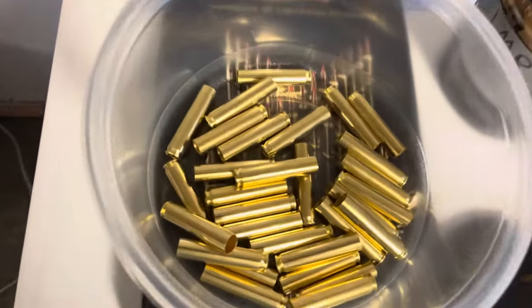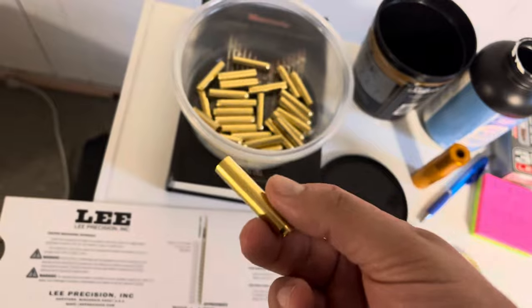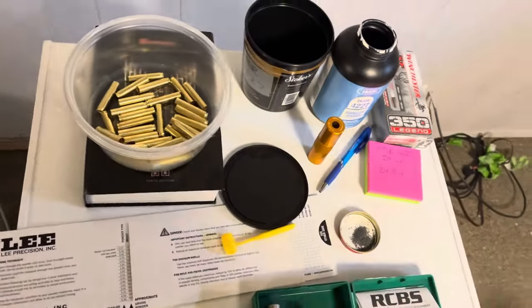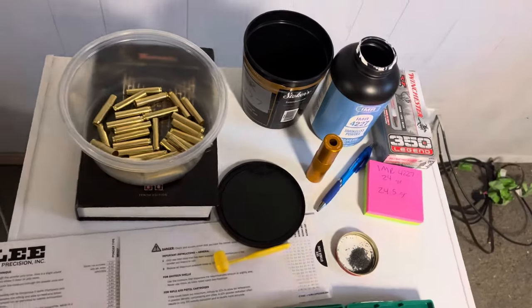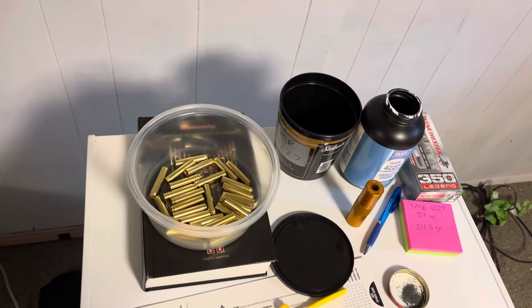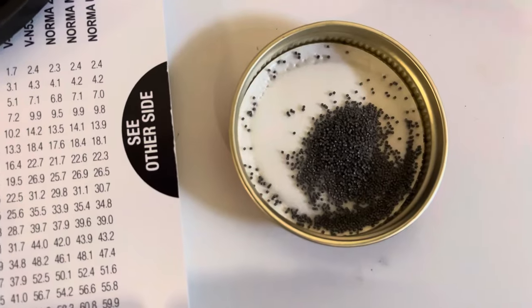For components, I'm going to be using Starline brass, and I did measure these — they're all below the maximum length for the brass itself. For my powder today I'm going to be using IMR 4227. I wanted to try this powder first because I know it doesn't spike in pressures compared to H110 or 296. I think it'll be a lot more temperature stable — I've read that H110 can struggle when temperatures get below zero.